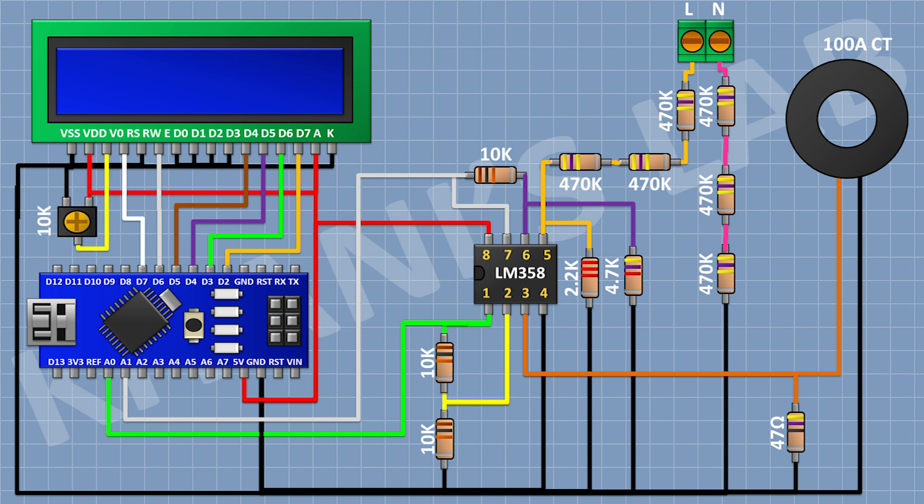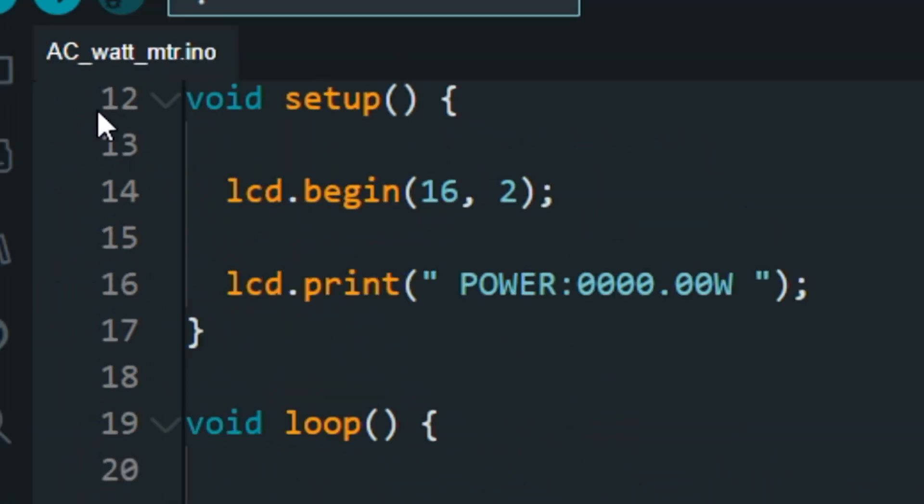After that connect a 10K trim pot and connect its one pin to the 5V pin of Arduino, its other pin to ground, and its center pin to pin number 3 of the LCD. Now let's upload the code to Arduino and test the project.